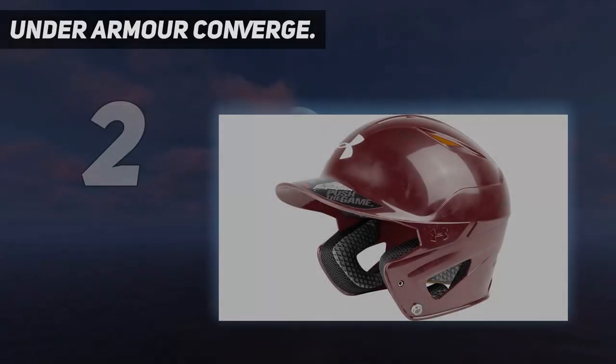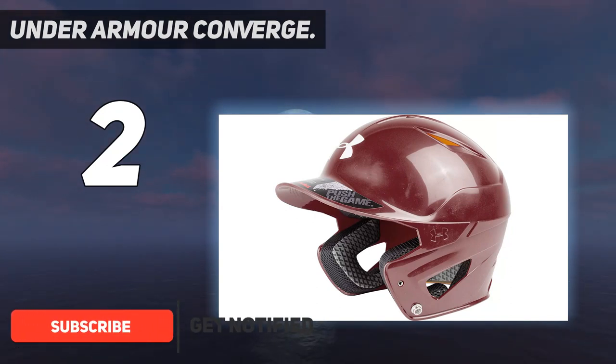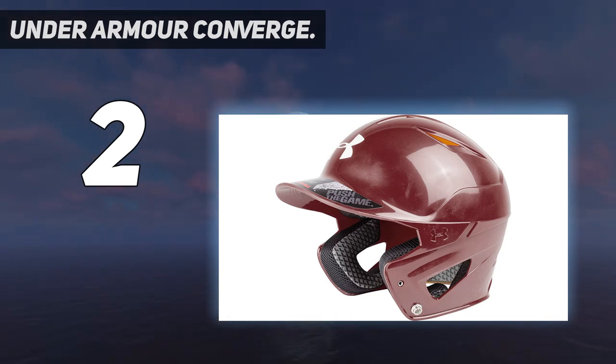Number 2 on my list: the Under Armour Converge. Under Armour has been a thorn in the sides of the big sporting goods manufacturers since it started in fall 1996. When you look at the Under Armour Converge solid-coated batting helmet and compare it with competing models, the appearance screams 'now for something totally different.' The helmet uses ethylene vinyl acetate (EVA) foam, which is used in basketball and tennis shoes to cushion and mold into the shape of the wearer. So over time, the Converge should have a fit unique to your player.